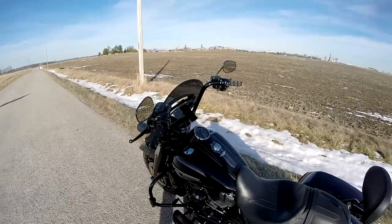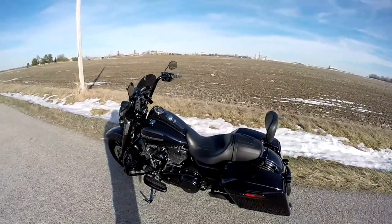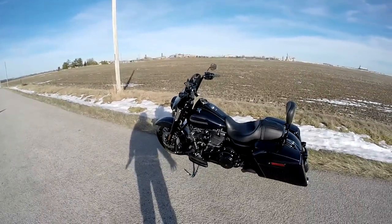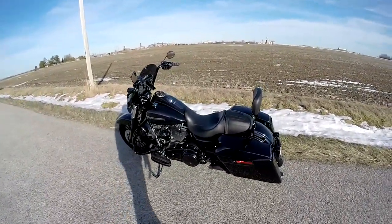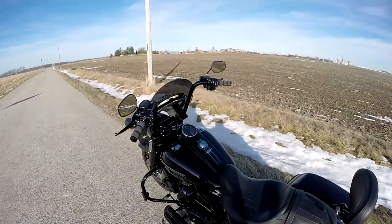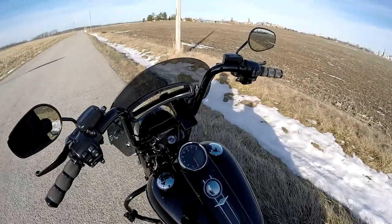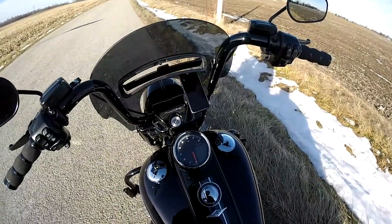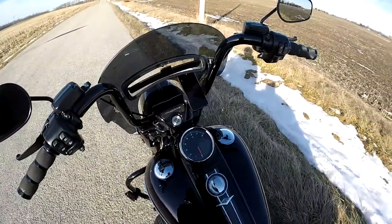Merry Christmas everybody, or Merry Christmas Eve. It's the 24th of December, and it finally broke 50 degrees, which is where I like to ride, so I decided to come out for a few minutes. A couple things — I got a new speedometer for Christmas. This is the COSO HD05; we'll get into that in a second.